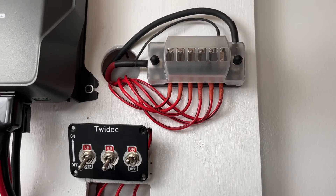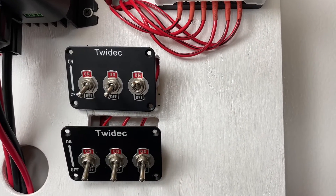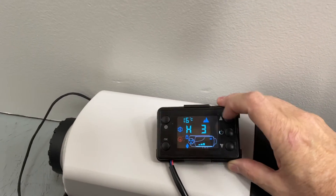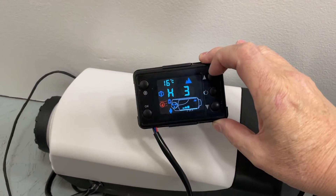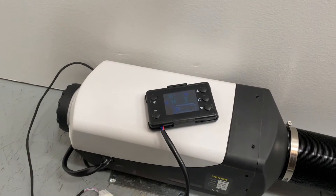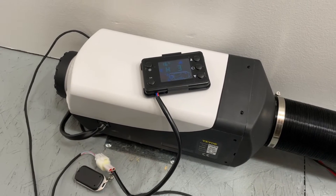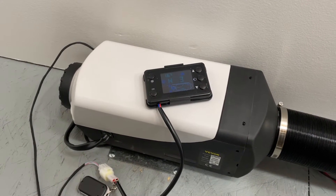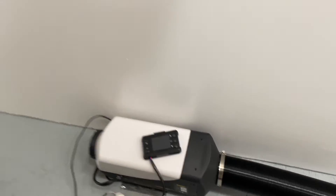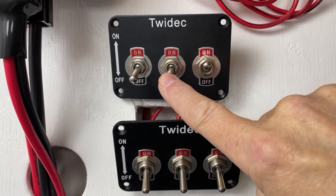By wiring the heater to its own switch, in the off-season or summertime — which is coming up soon — I can shut the heater circuit off and it won't be powering this little digital display full-time. It'll be completely disconnected and shut off when I'm not using it. You don't have to do it that way, but that's just how I decided to do it, so throughout the warmer months this will have no impact on the solar.